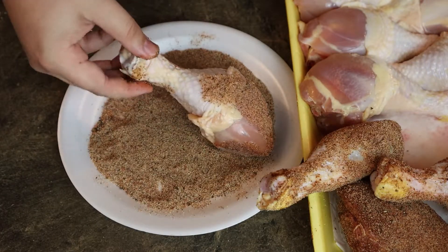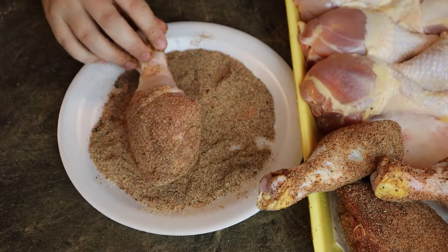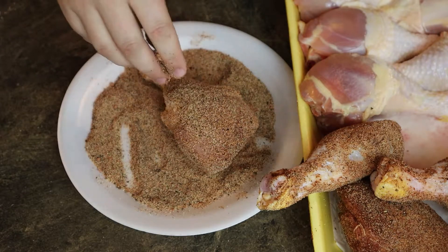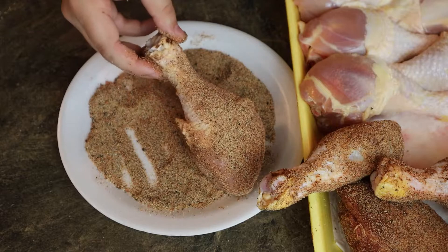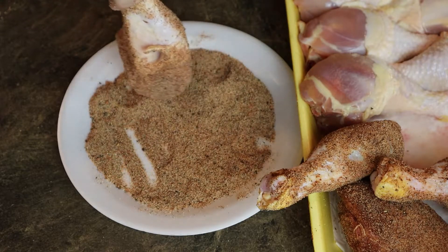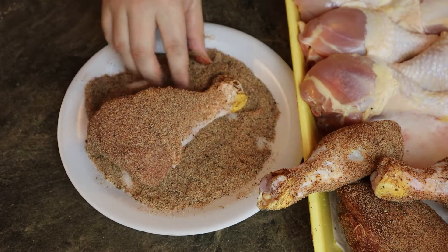Now, as effective as this method is, it does have a downside — you have to use all of your seasoning here. You can't save any for later because it's contaminated with the bacteria that was on the chicken. And as most of us know, chicken has a lot of bad stuff on it that you have to make sure you cook off.